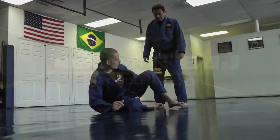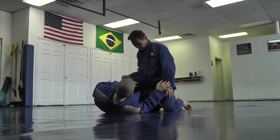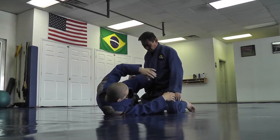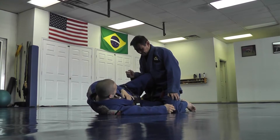You guys are familiar with who Gordo is — he's responsible for developing a really good offensive half guard, this half guard position that we're working from. You can always look up some of his stuff online if you're interested. We're gonna work from the knee shield a little bit today.